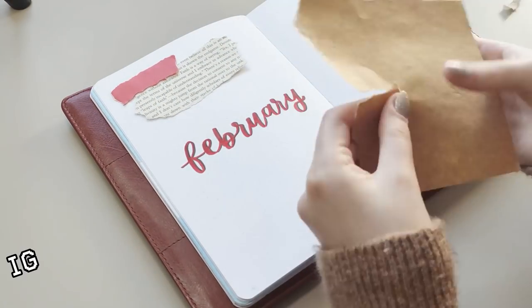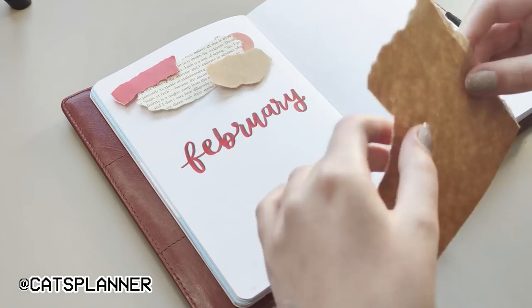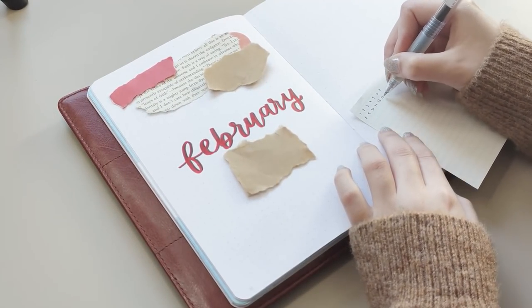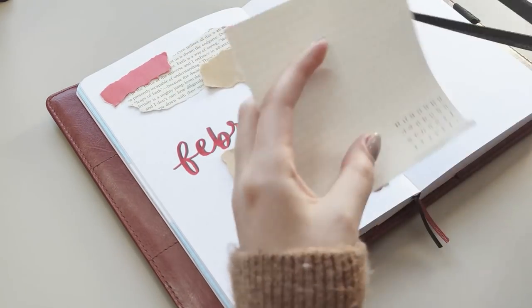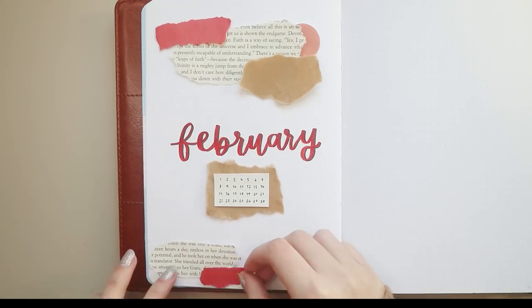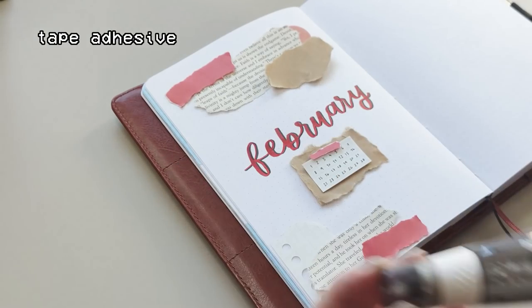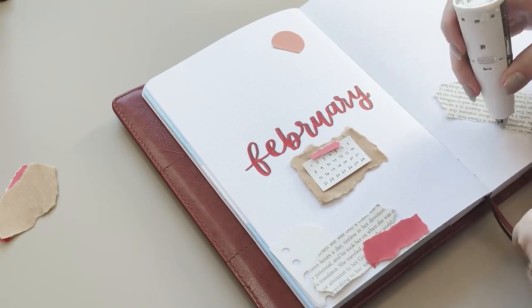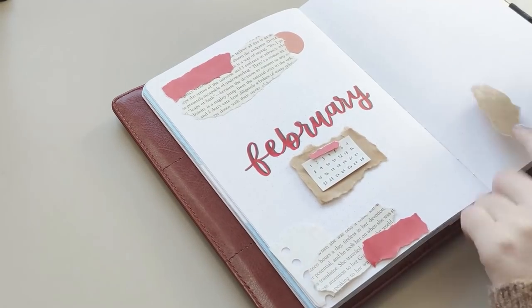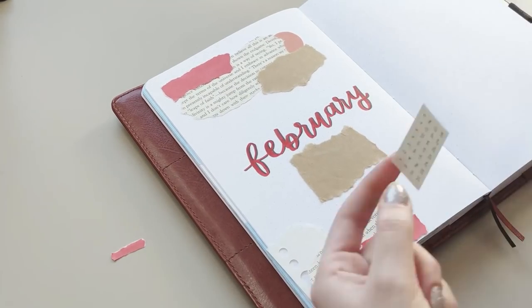For the cover page I used two shades of red to create an ombre effect for the title. I normally don't do this but every now and then I like to add a fun effect on my title. The notebook I'm using is from Scribbles That Matters, so the pages are pretty thick and there was no bleed-through or ghosting on the other side. I decided to use book pages and paper scraps for the scrapbooking element, and since I don't have red washi tapes, I used red origami paper as a substitute.